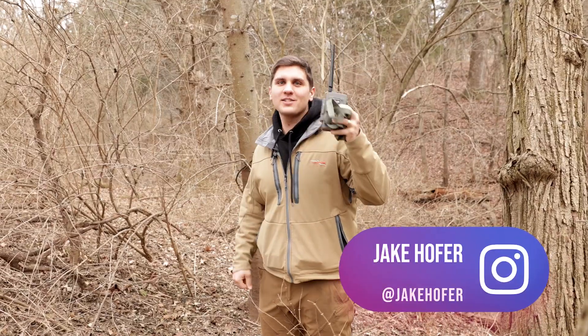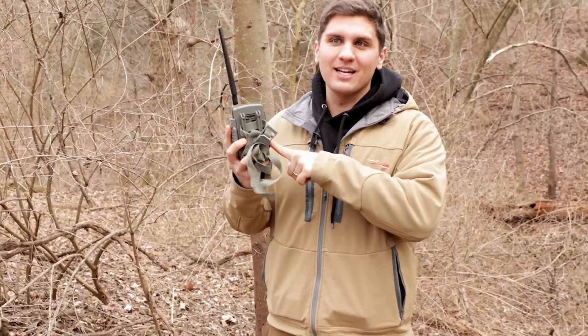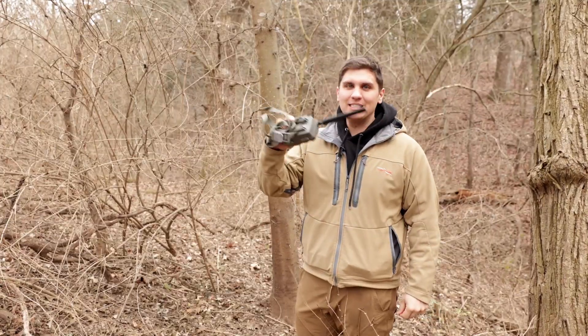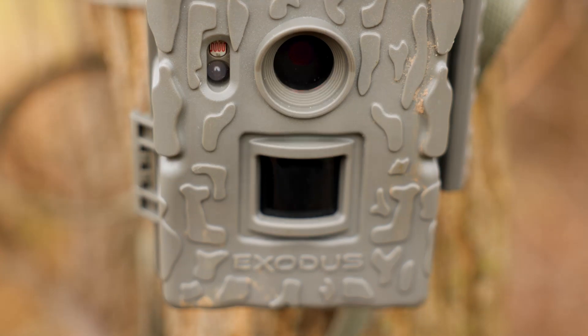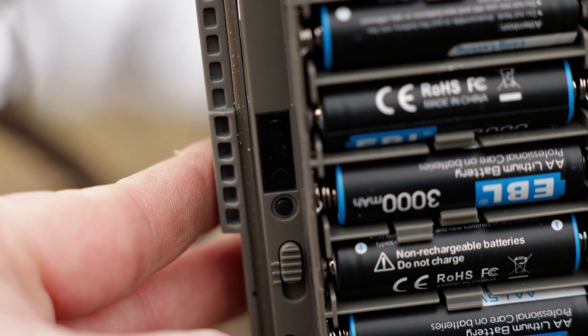It's January 4th. It may look familiar but what's inside is a lot different. We're going to be releasing all the information about a new cell camera next week — we've been testing it since late summer and it's really awesome.